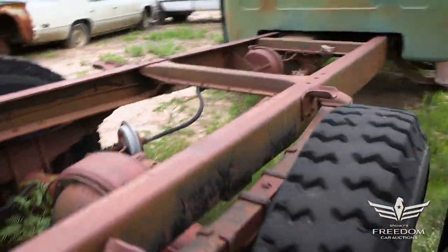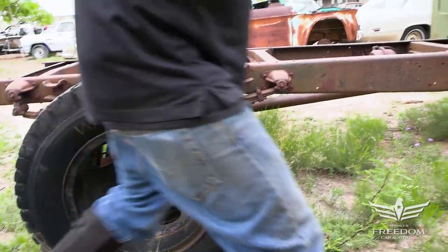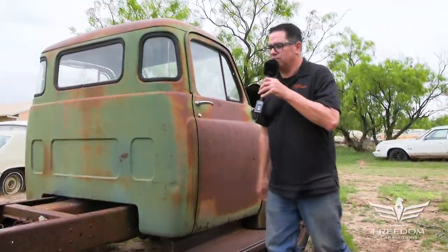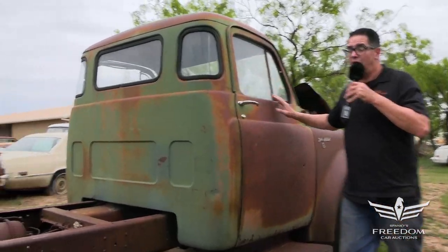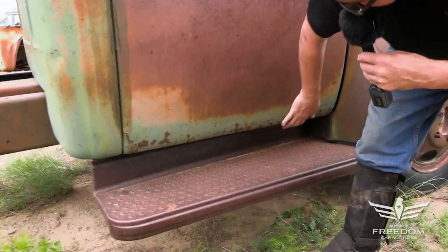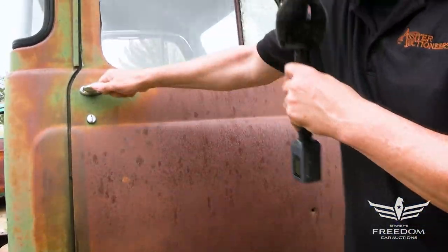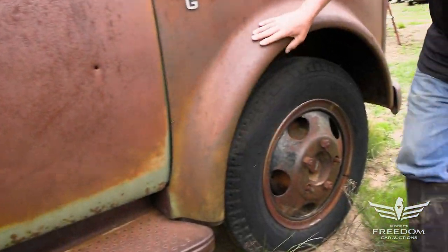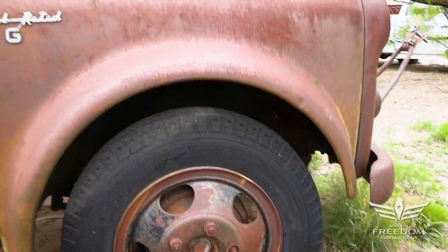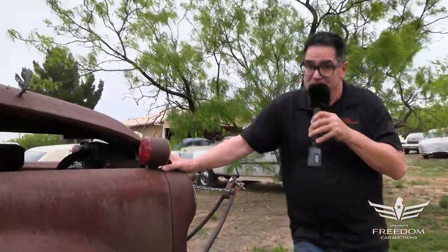Let's continue our way around. What a lot of folks will do with these trucks — sometimes they're restored, but also you might even take a modern Dodge 5-ton or Ford 5-ton, whatever it might be, chassis, and put this cab on top of it. There's minimal rust here, not much to talk about. Texas suntan here. The fenders are nice. Job-rated G-Series, 1954 Dodge 5-toner with a Hemi. This is item number 56. Bid accordingly.